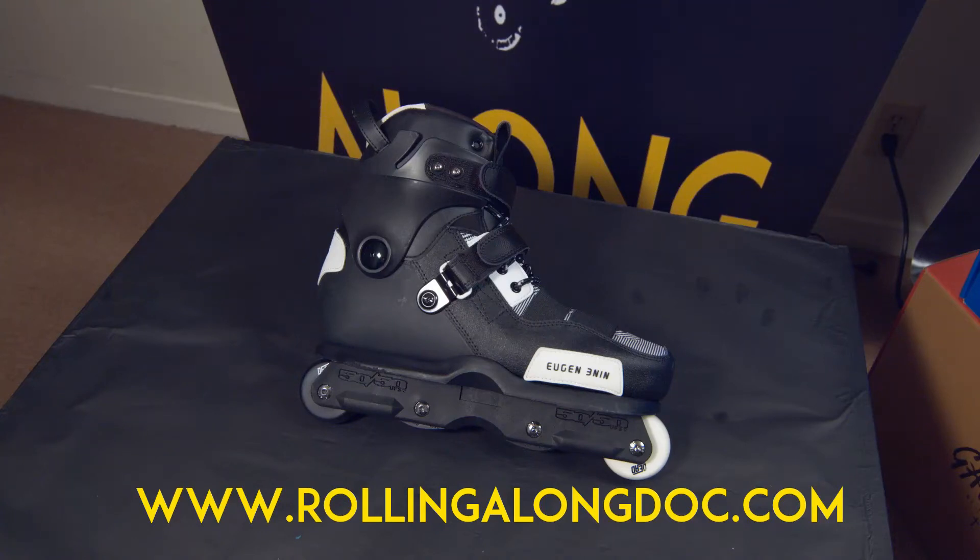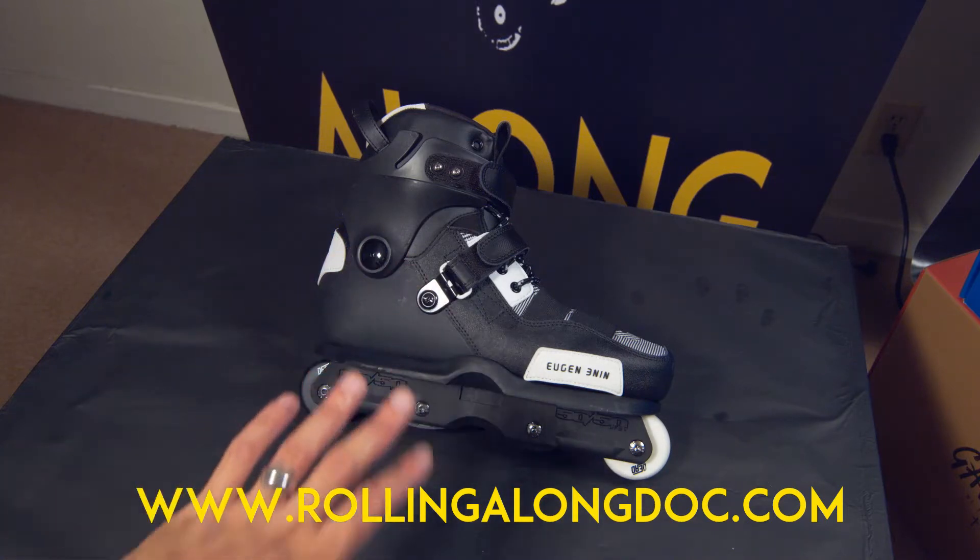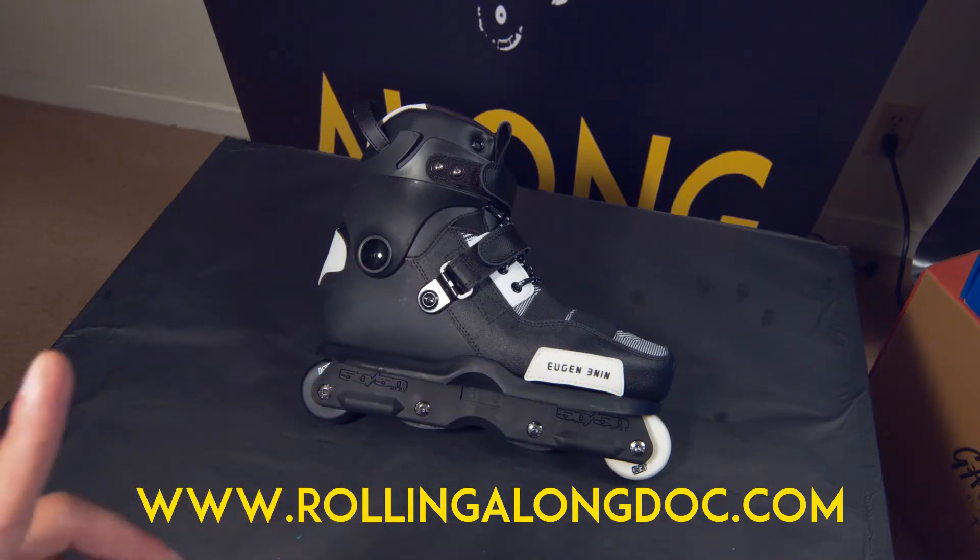Welcome to another review, this time of the USD Carbon Free Organ Iron Pro boot. I really like this boot — let me just say it's an awesome looking boot, it's great.